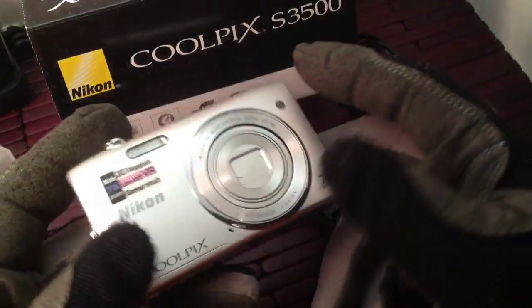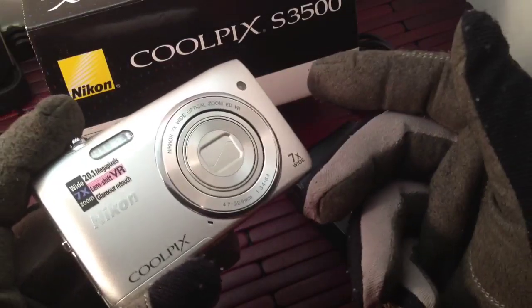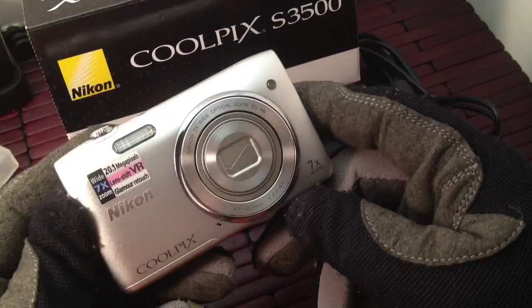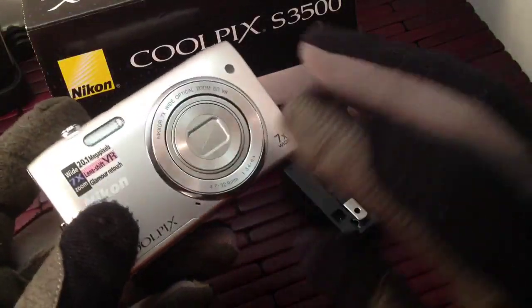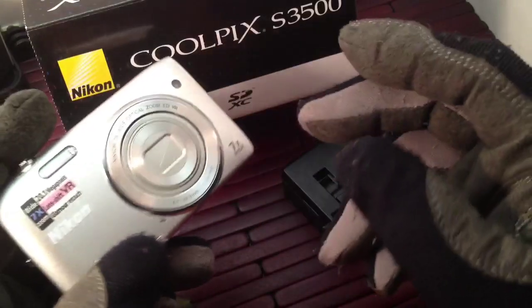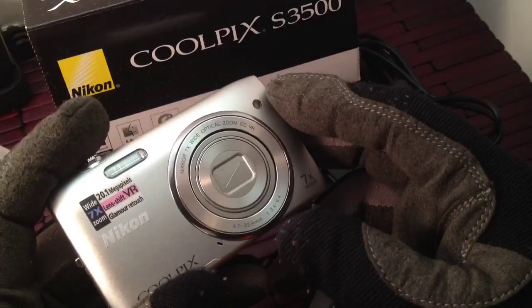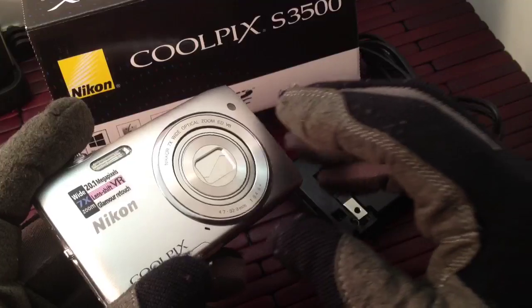The video quality is okay — I like the video. It is only 720p but it's decent video. The only thing I didn't like about this camera is I had issues with focusing at close range on targets, like macro shots. Shooting really close up, it just really didn't focus that well.